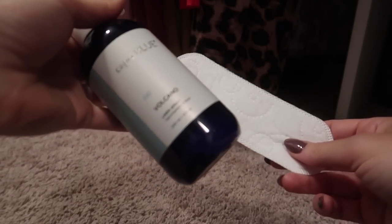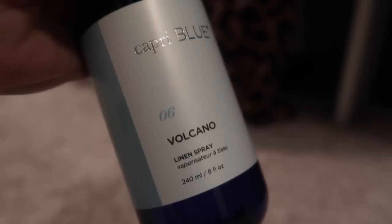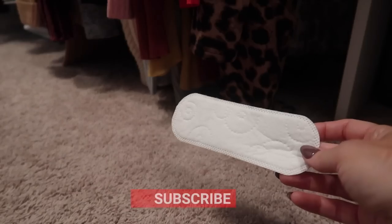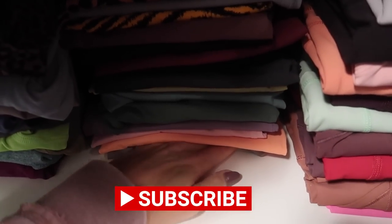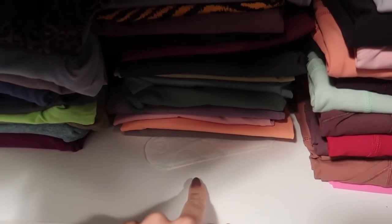Grab a panty liner and spray it with your favorite scent — thumbs up if you've ever used this before. You could do perfume, you could do baby oil. Stick these between your clothes for an extra delicious scent, or in your dresser drawers. Look at all this goodness happening up in here.